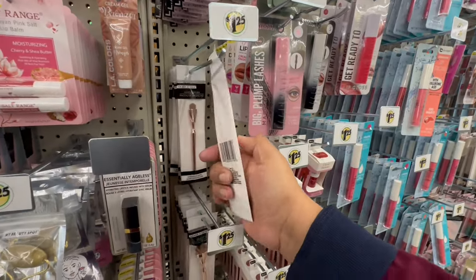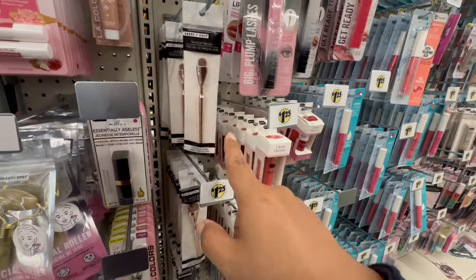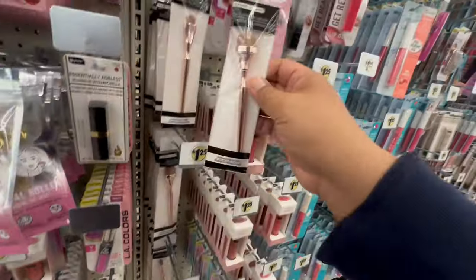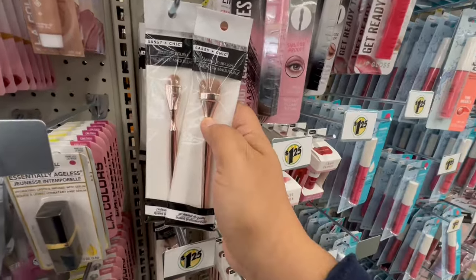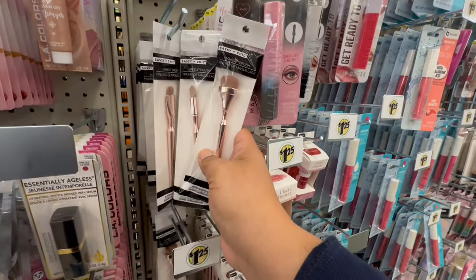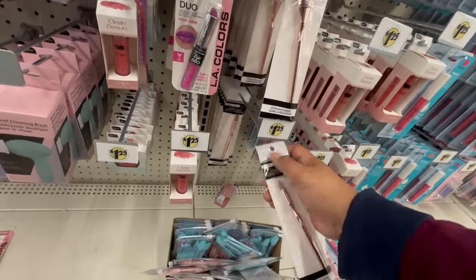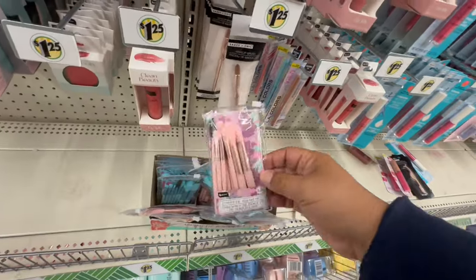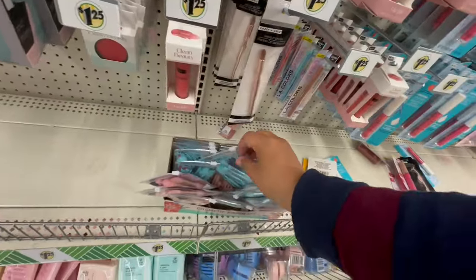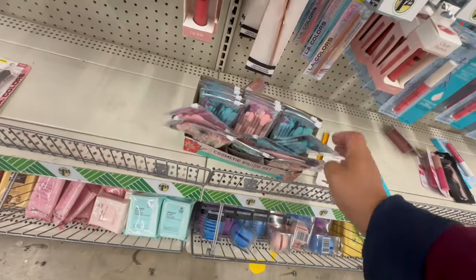These are also new in the makeup section by Sashi & Chic — makeup brushes with nice little detail. There are different ones including a wider style. Look at me learning about makeup brushes! They also have a nice makeup brush kit in pink and blue — cosmetic brush sets.